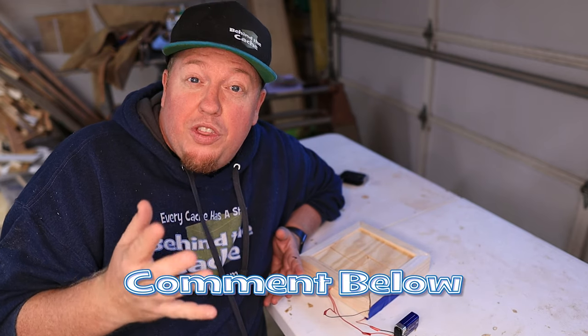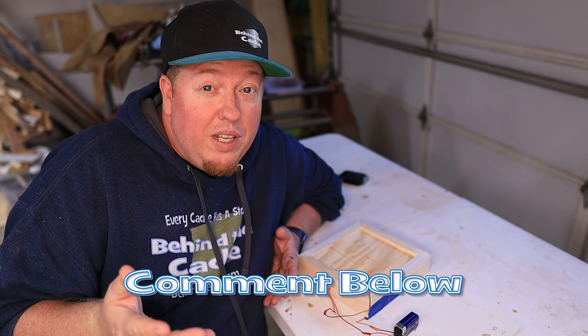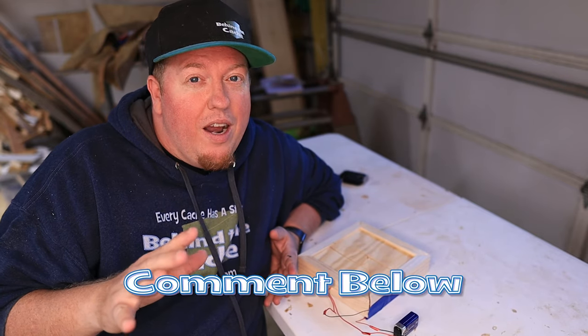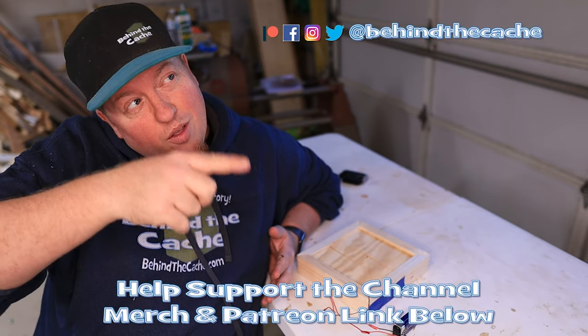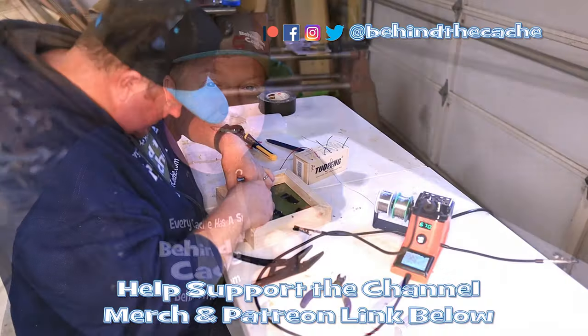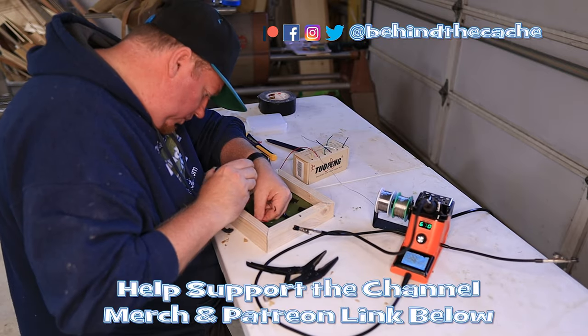Let me know in the comments what you thought of this build. Do you like this? Do you want to continue doing stuff like this? Just leave a comment down below. Go check out another one of these videos right over here and find the story behind the cache. We'll see you next week. Bye!